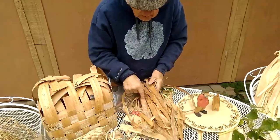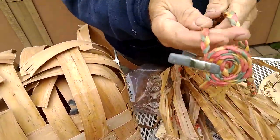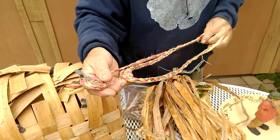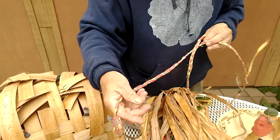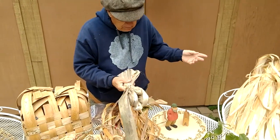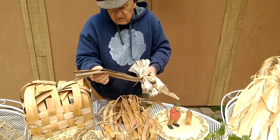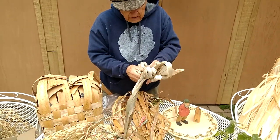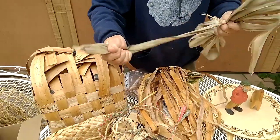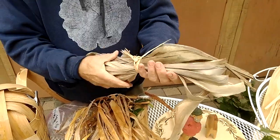One other thing — basswood bark takes up dye really, really well. These are just RIT dyes from the grocery store. I've never tried natural dyes, but I'm sure that would work too. I had a whole bunch of bark one year and had it in the lake for about three or four weeks. I took it out and separated it, but there was still a lot of bark left. So I threw it back in the lake and left it there for a year. This is what came from that — it's still pretty strong. Just an example of keeping it in the lake for a long time.